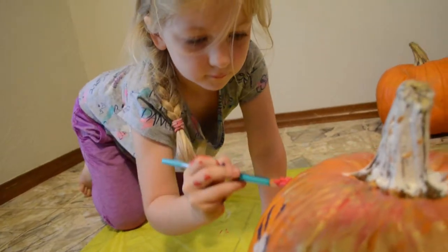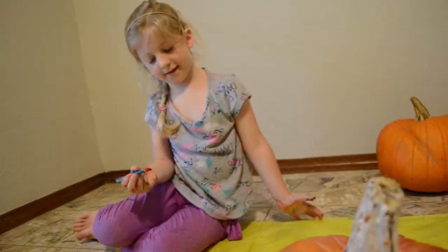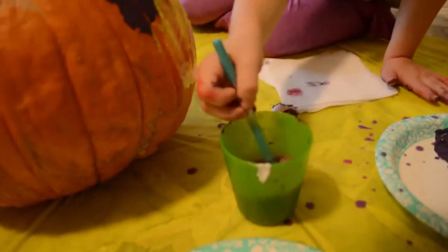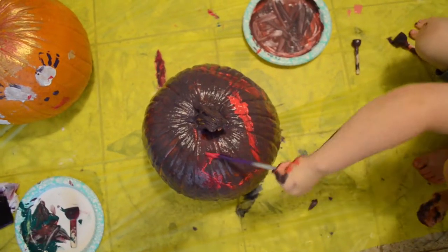My pumpkin is then painting. Yeah, honey. Yippie yippie!